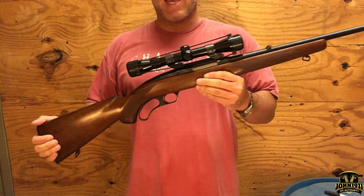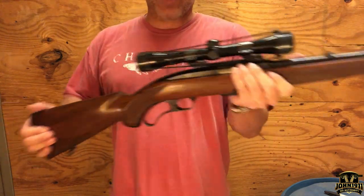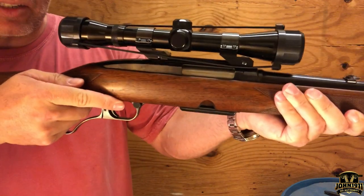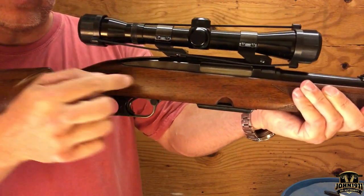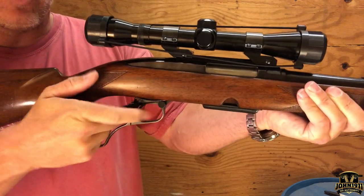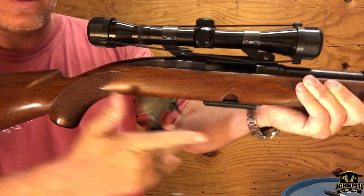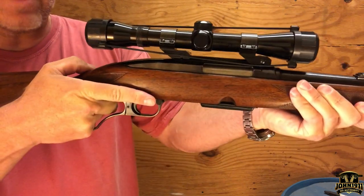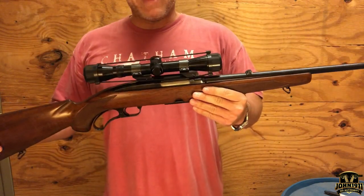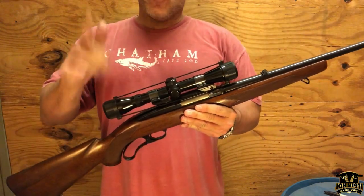For those of you not familiar, the Winchester 88 is a lever action hunting gun, but one of the things that's really interesting about it is the camming system in the action. Watch the speed difference between the bolt actuating and me working the lever. Now watch how quickly it closes — it's an extremely fast action, which is pretty cool.